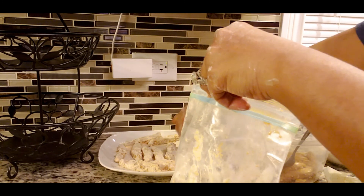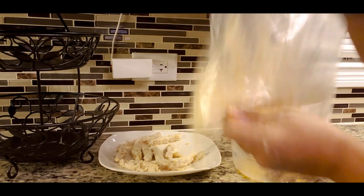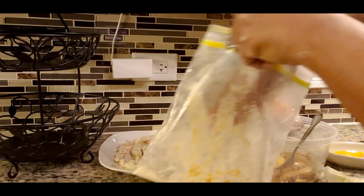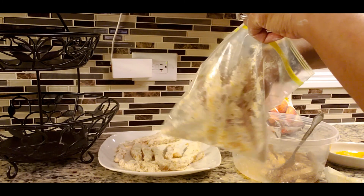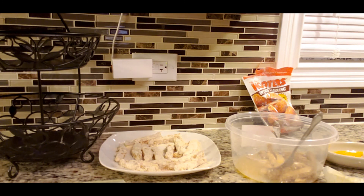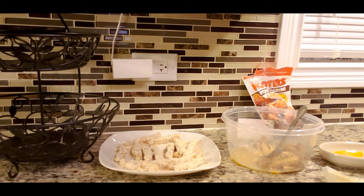As your grease is getting ready, you can take one of the chicken strips and put it in there to see if the grease is hot enough. These cook really fast, so if you're going to have french fries with that, I suggest getting a head start on putting your french fries in first so your chicken and fries will be done at the same time.